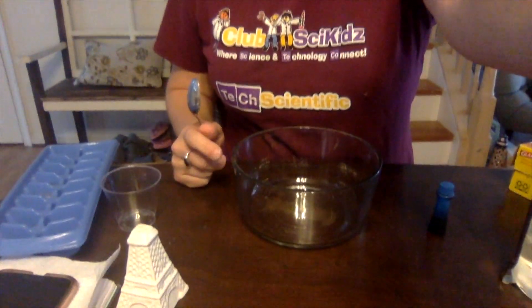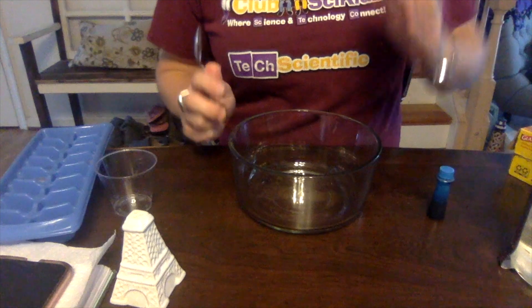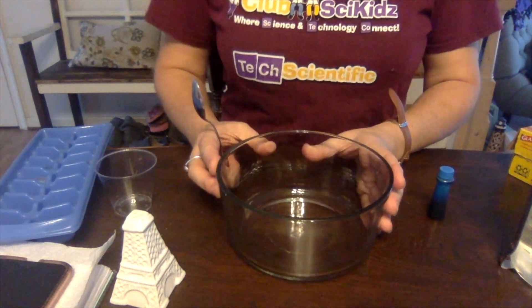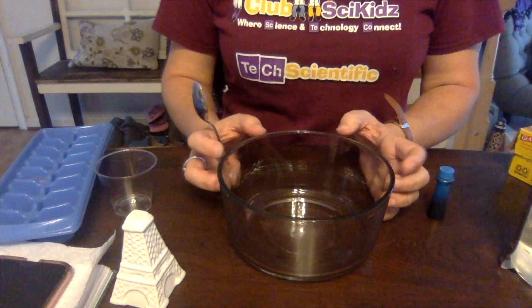Hi, it's Andrea from Club Sci Kids. Are you ready to get started making your first water cycle model? Let's go ahead and get started. You guys can make this together if there are a couple of kiddos. What you need is a larger bowl, clear if possible.